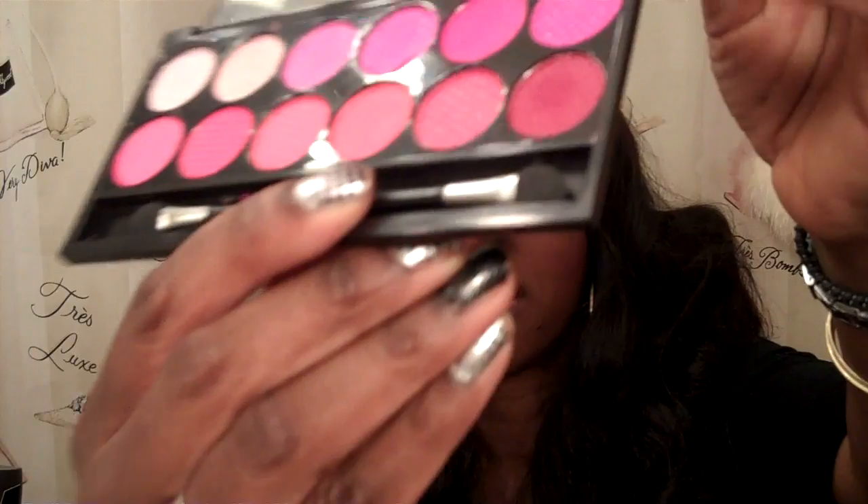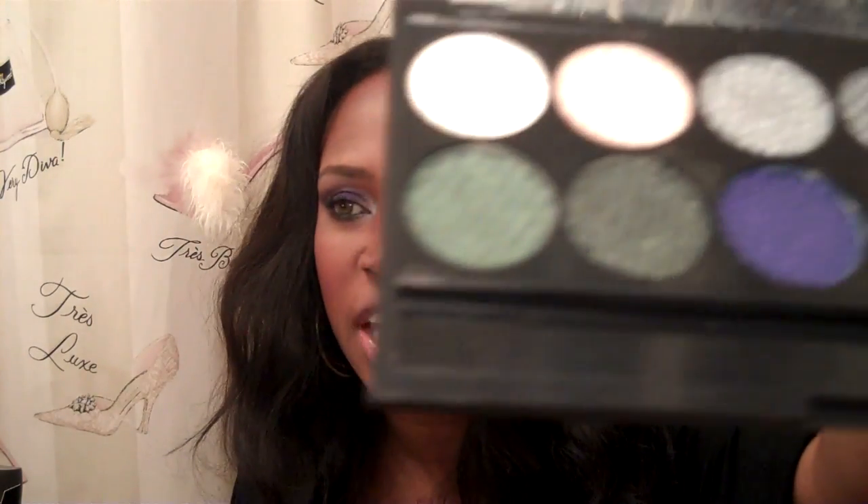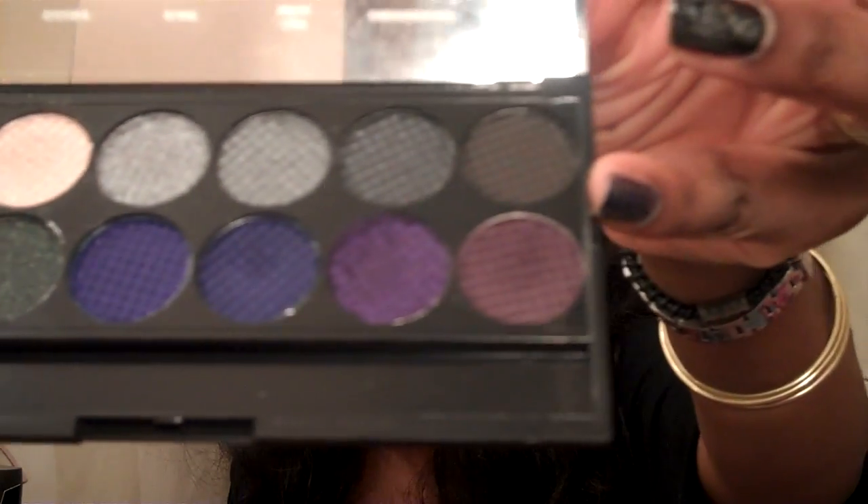This right here is the Good Girl Palette. In a moment, you will meet Diva the Good Girl, and these are what the shades look like. As you can see, it's a palette of mostly pinks, melons, peaches, and oranges. And the Bad Girl Palette is a rich, deep, jewel-toned palette of lovely shades that can be used to do a smokey eye.